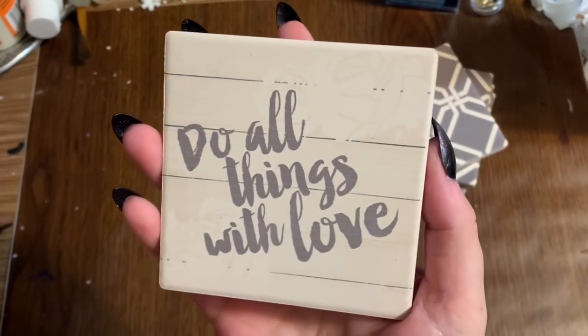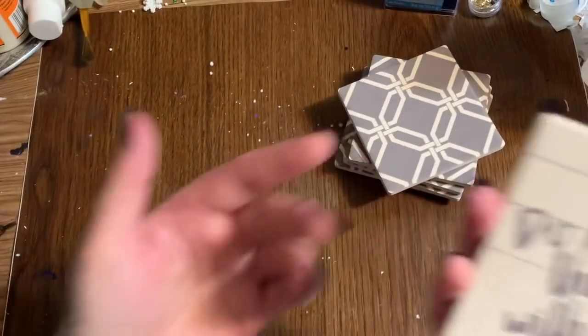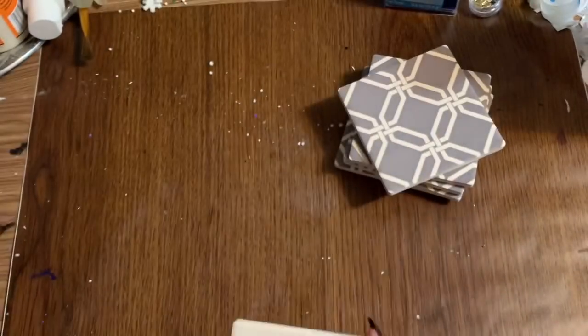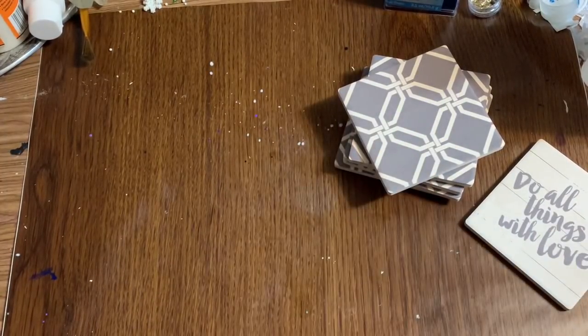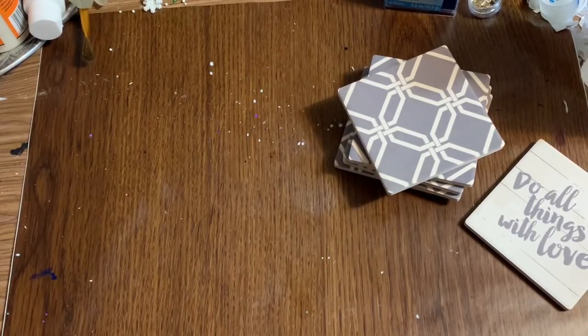You buy them individually, which makes them a dollar each. I got five of this design, and then I got one that looks like this that's going to go in the center — I like this 'Do All Things With Love' one. It's gray and it matches, and we have these little whitish-looking roses against the wood grain. For the backing, I'm just going to use a piece of cardboard. You'll also need a hot glue gun, glue sticks, and some other adhesive like E6000 or Gorilla Glue for a little extra grip.